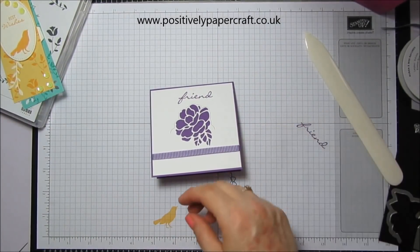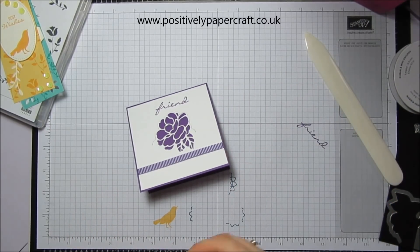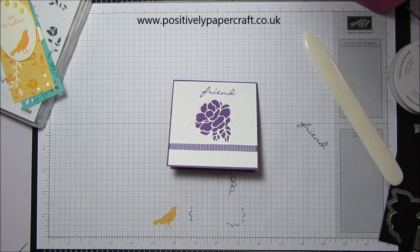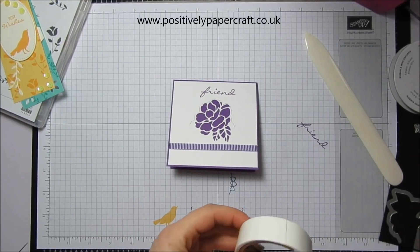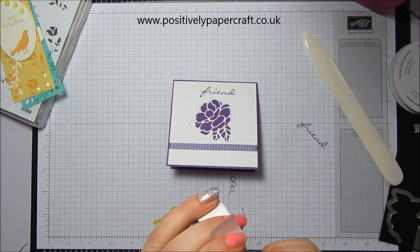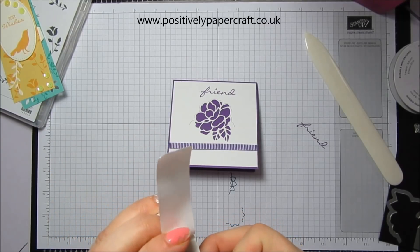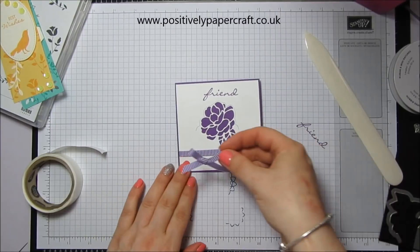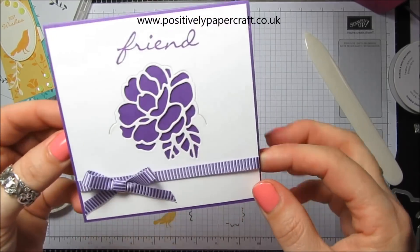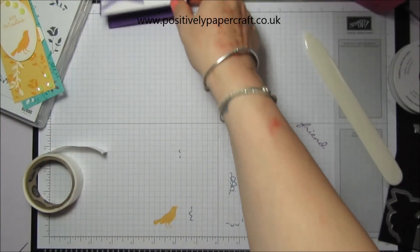Now the little bow — there it is — I'm just going to pop that on with a glue dot. As I said, if you just have a play around you can do loads of different things with this. I'm going to stick that on there, and there we go — that is absolutely beautiful. So there's another finished card.